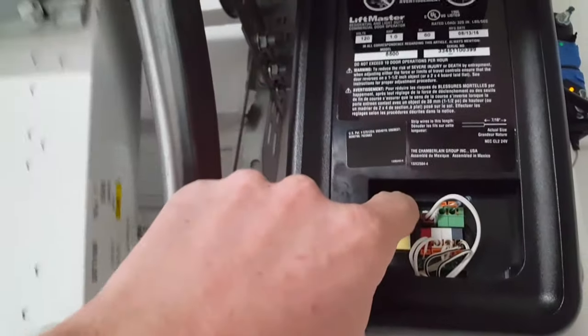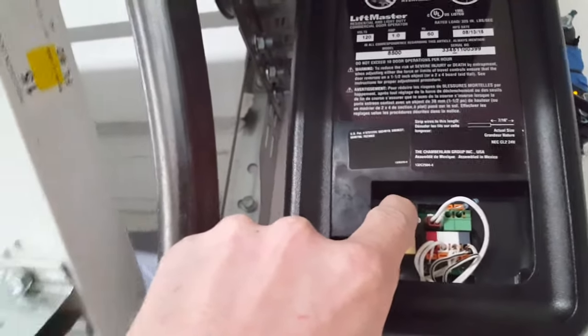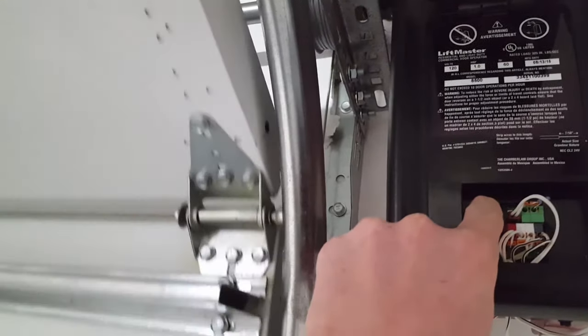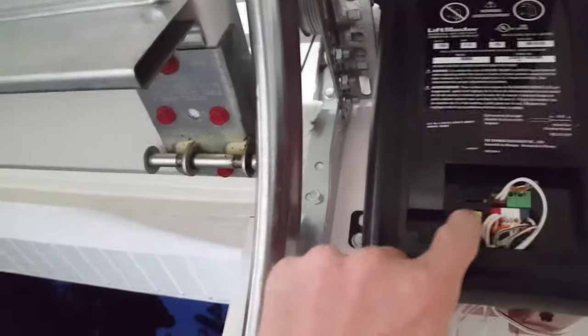If you let go of the button at any time, the door will stop — we are in programming mode. When you program your door, be careful you do not open it too far. I got it up a little too far that time, so let's drop it back down. You want it right there — perfect.